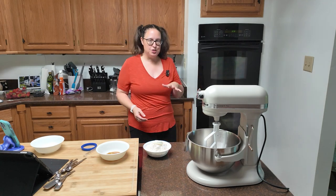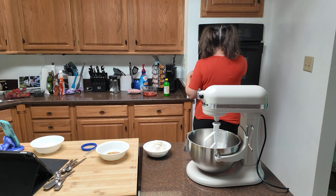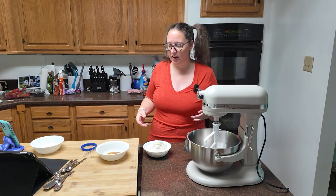After you get your fruit done, you're going to turn on your oven to 425°F. Make sure there's nothing in your oven — we don't want to start off frying everything.